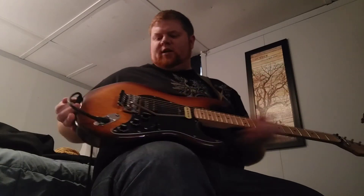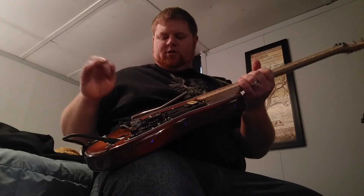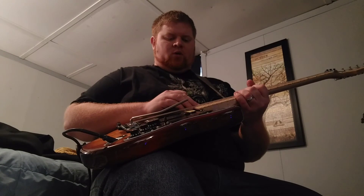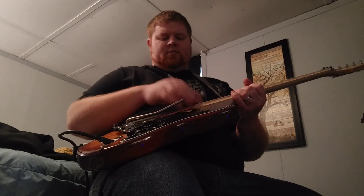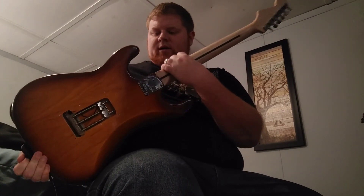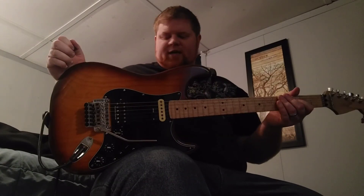The bridge is set up for full floating. In order to pull that off without recessing the bridge into the body, I got a one-degree maple shim from Stuart MacDonald and put that in the neck pocket. You can see it has the tapered neck heel from an American Deluxe. Just a great beautiful burst on this body and a pretty piece of ash. Thanks for watching.